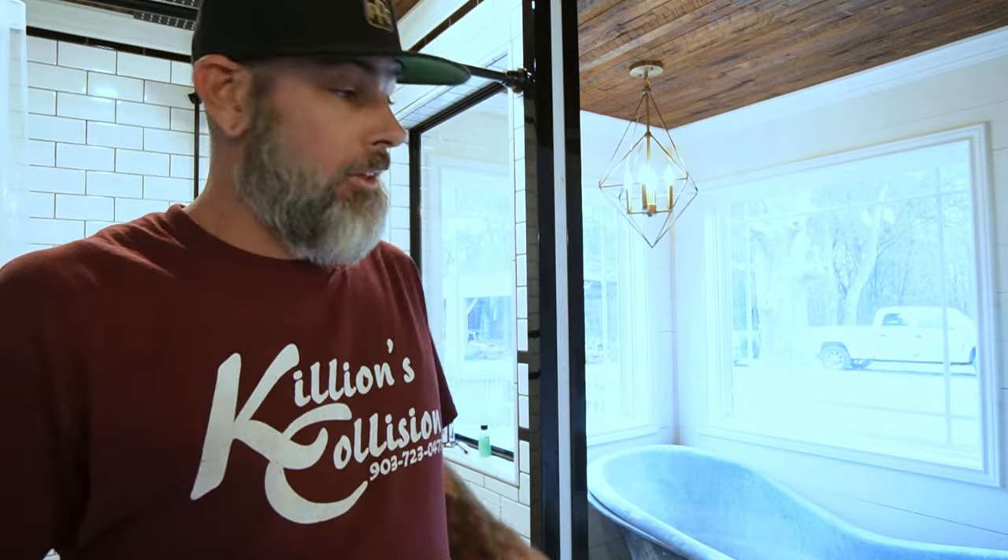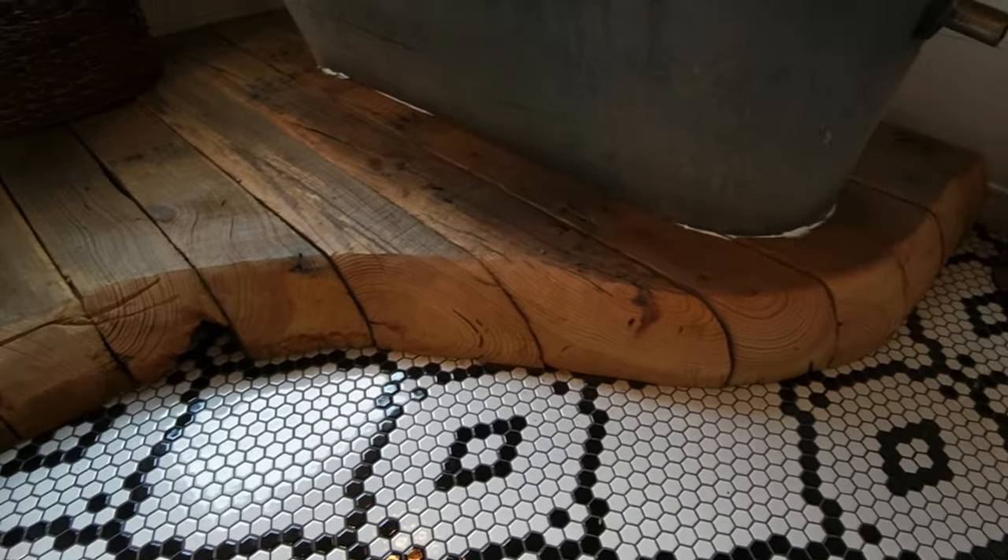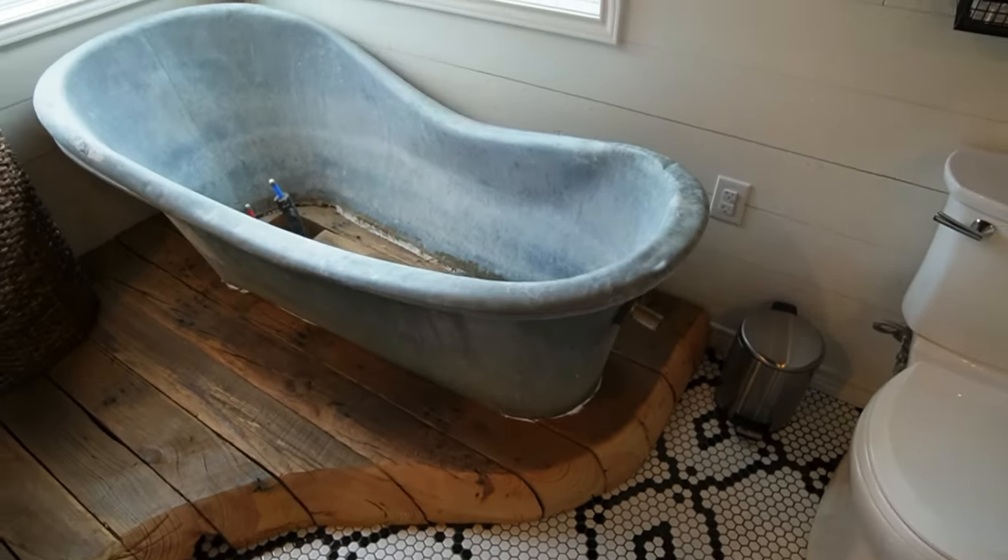While we're waiting on the mud to dry, I'm going to show you the biggest project I have left inside the house — I've postponed it too long because it's something I've never done. It's either going to work or it isn't. I'm going to show you my bathtub and the platform it's on. The bathtub has no bottom in it and the platform is unfinished. It's an old, old tub — I'm told it's from Germany in the 40s, like a World War II bathtub. If anybody knows, leave a comment.